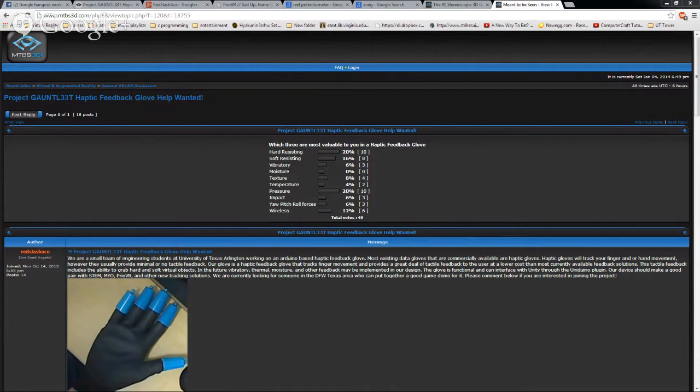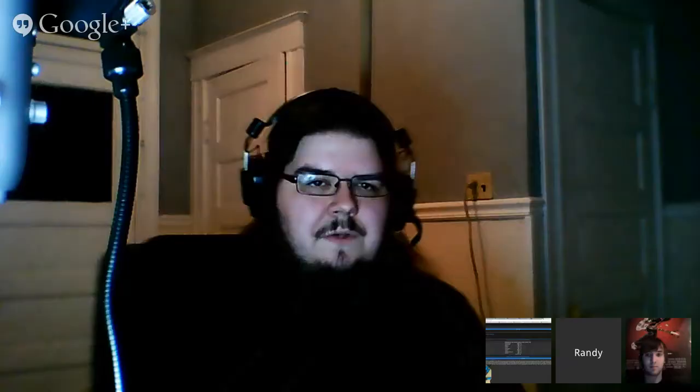Unity is great for getting started — it seems very Java-like even though it's not Java. C# is based off the Java language. Microsoft looked at C and Java, saw what was good and bad, and made C#.